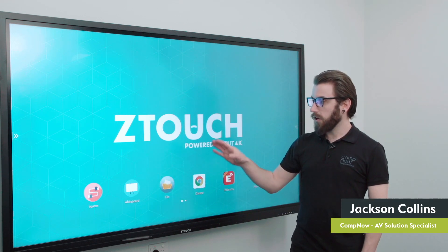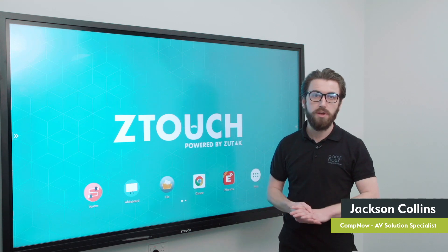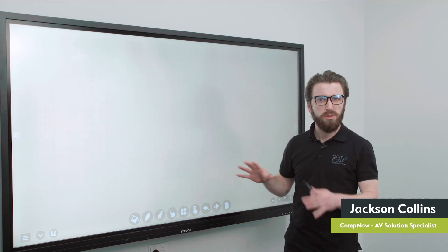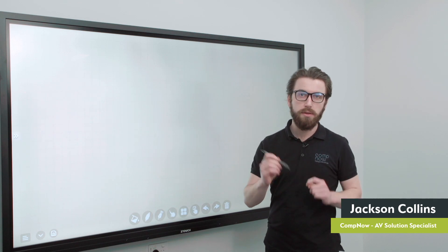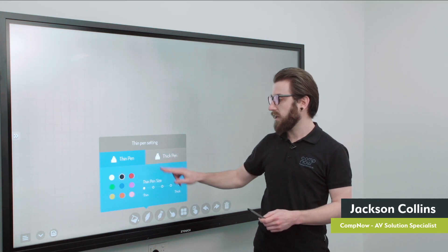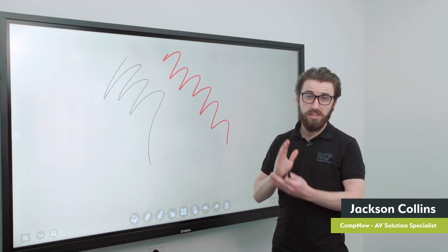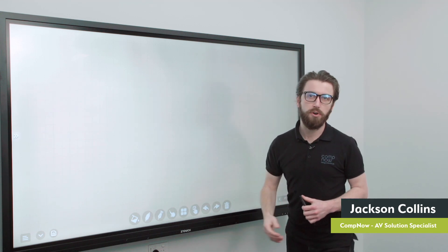The software on the board — working from left to right. The source option at the start is basically just where you pick your HDMI input or whatever you're going to use on the panel. Next along we have the whiteboarding application, which is quite feature packed. The board comes with a pair of styluses which have a thin and thick end, and these allow you to run two different colors simultaneously on the board. By turning the pen around, you can switch colors. Erasing content from the board can be done using the side of your hand, just like a traditional whiteboard — you can wipe across the screen and delete content without any problems.